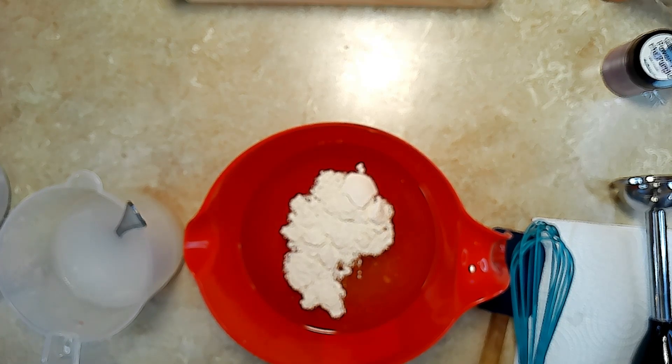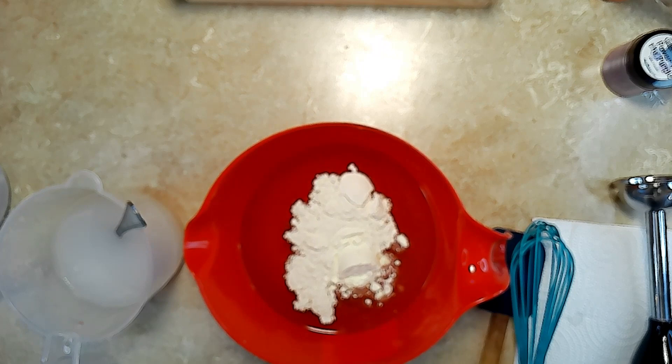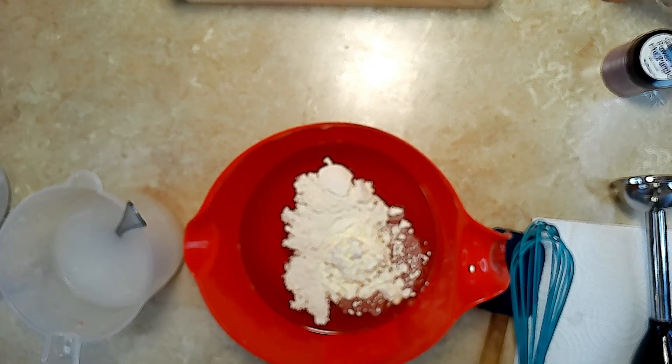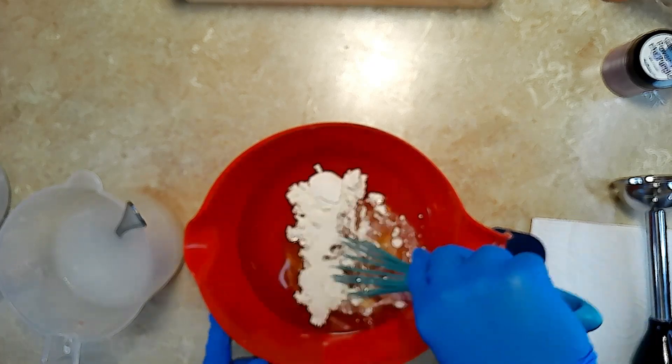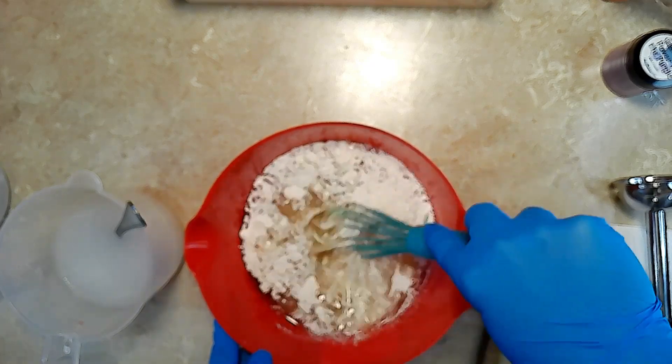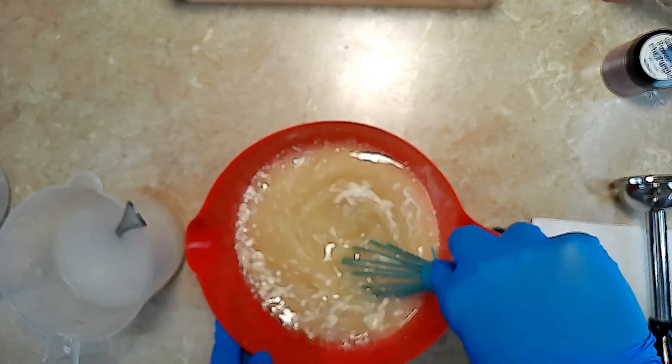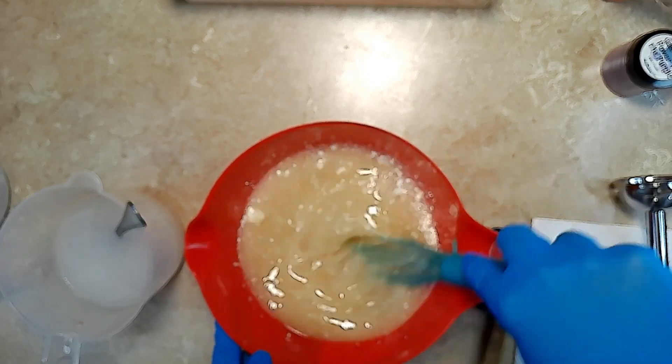In my container I have my pre-mixed oils. I've added in some kaolin clay and the goat milk powder. I'll use my whisk to whisk this into the oils — this helps to incorporate it just a little bit and to break up some of the larger clumps, making it a little easier to work with.